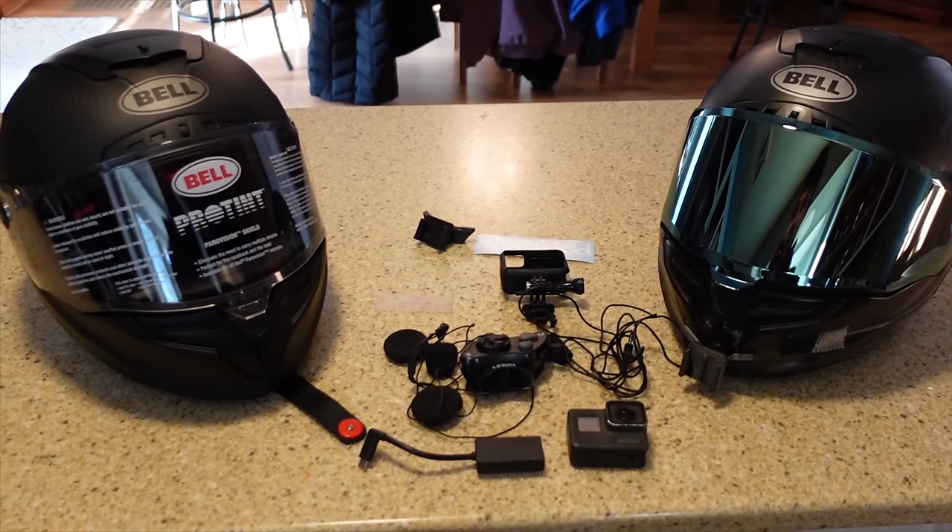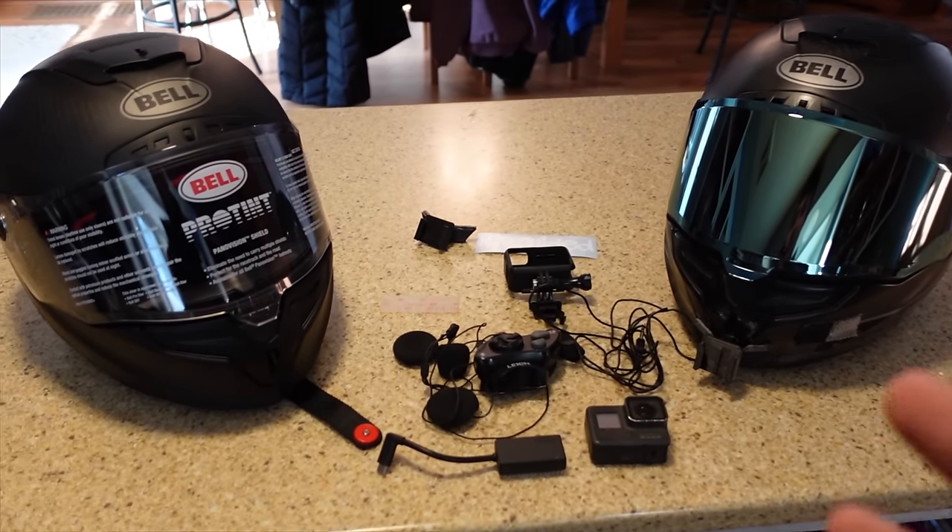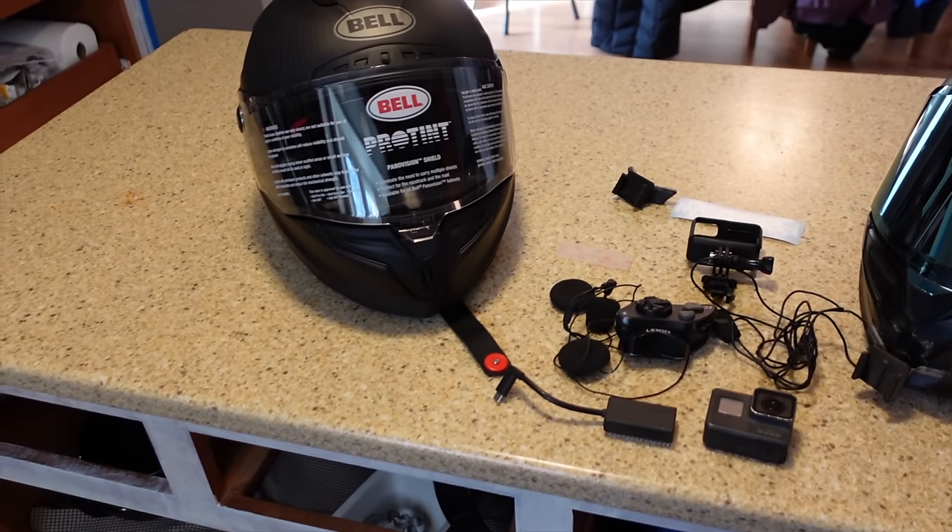Alright guys, what is up? It is your least favorite motovlogger here, Brian636. And for the first time ever, I'm going to be talking about just that — motovlogging.